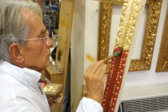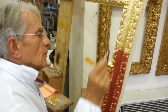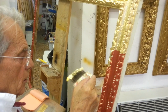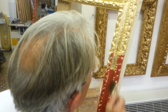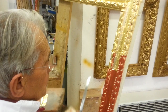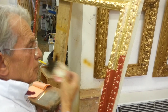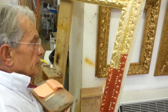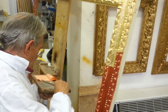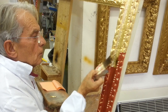When the glue, or the bowl which is red, is getting wet, the gilder is ready to put every leaf upon the frame. It is very important in this process to wet properly every part of the frame you are going to gild. Otherwise the risk is to lose the gold leaves the day after.